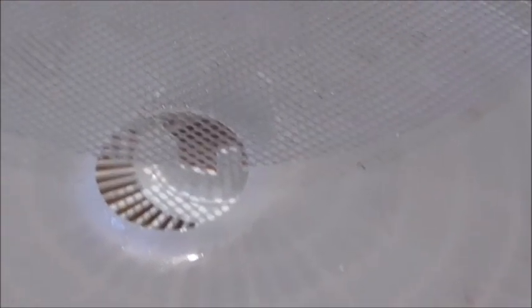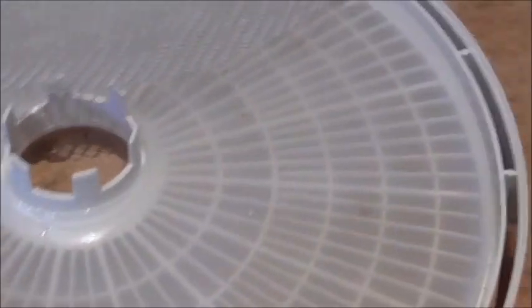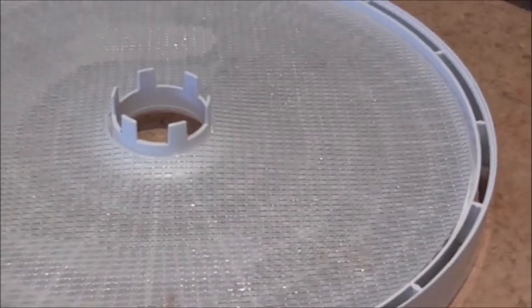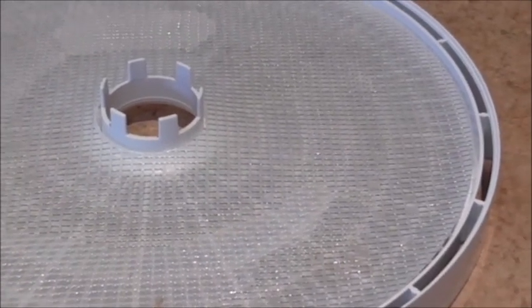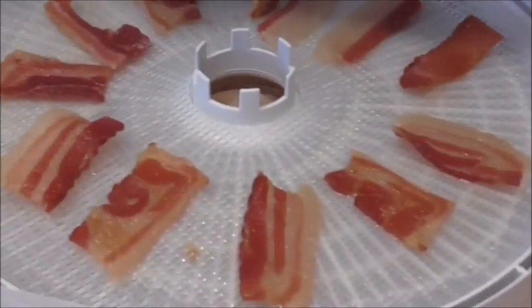What I wanted to show people is, when you're going to dehydrate, I've seen people put bacon on the wire mesh straight onto their machine - the grease is going to go straight through and into your machine. What I do is I use the solid tray first, put that underneath, and put the mesh on top. So any drippings - and you do get a lot of drippings - they will go onto the solid sheet.